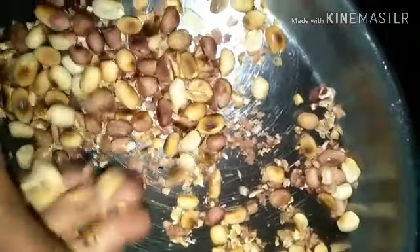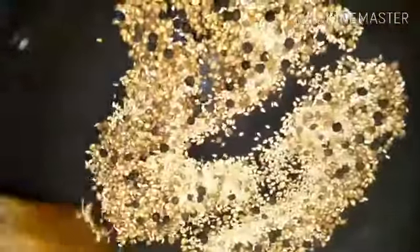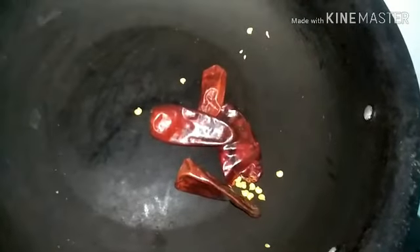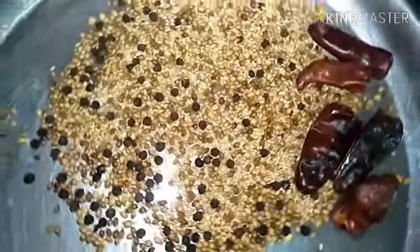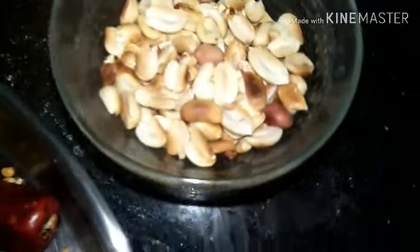We are going to dry roast the spices. Meanwhile, you can peel out the skin from the roasted peanuts and keep it ready. Dry roast the spices along with the sesame seeds, and also 4-5 red chillies depending on your spice preference — but roast them separately, not along with the spices, so they roast properly.